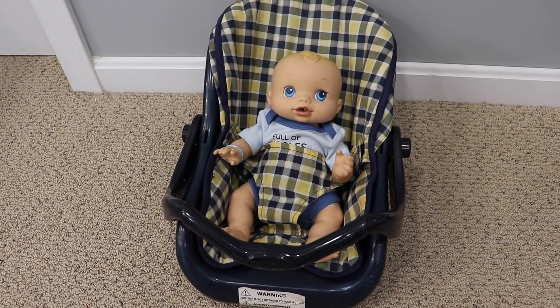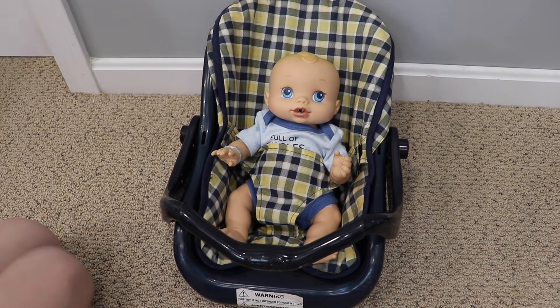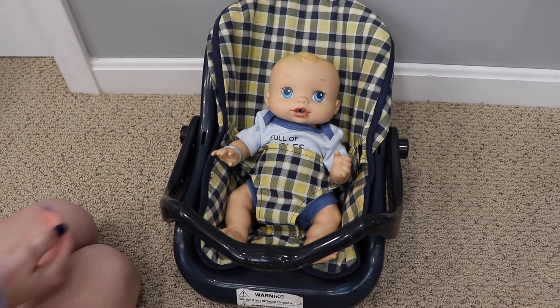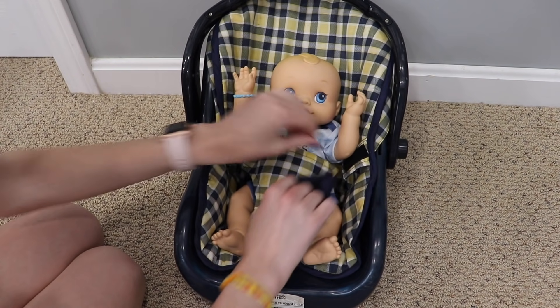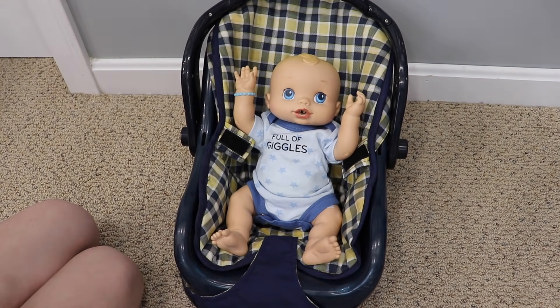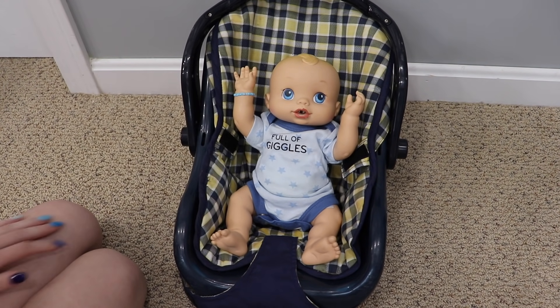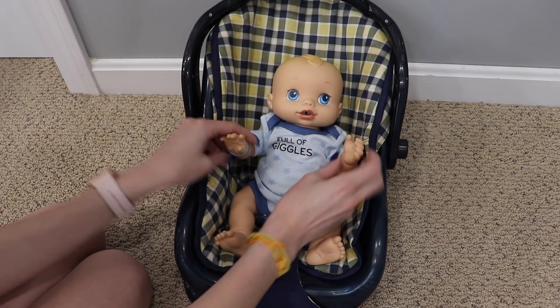Hey guys, welcome back to my channel! Today I'm here with Baby Alive Liam. We have him sitting in this little carrier right now. He's looking really cute — he's wearing a real baby onesie, a preemie size, and it says 'Full of Giggles.' He also has a real baby diaper on. I wanted to feed him today because it's been a little while since you guys have seen him.